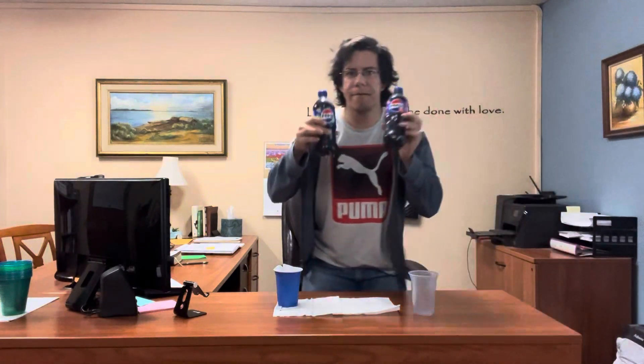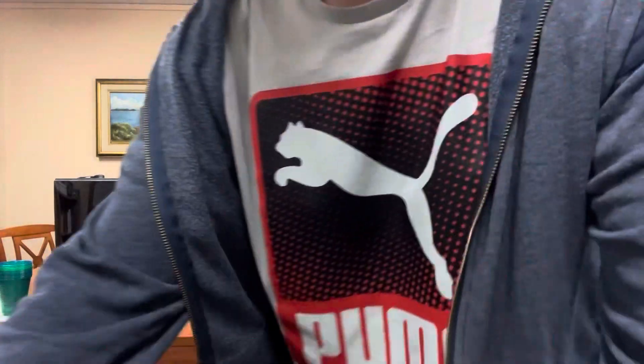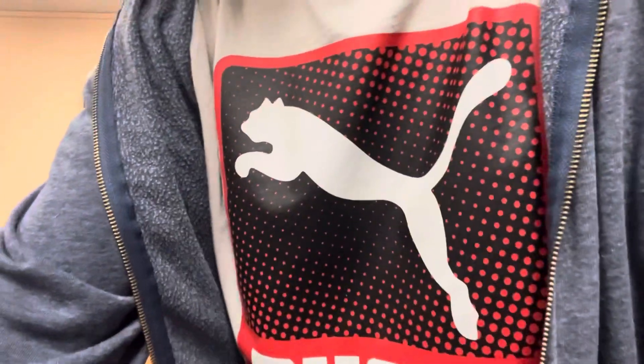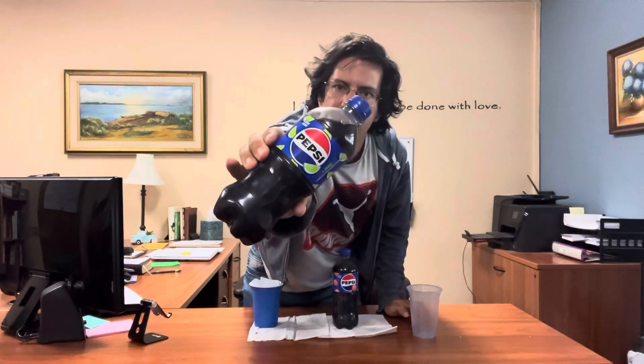So I've been looking forever for these. My store is still not selling them. I have no idea what's wrong with my store. So now we're gonna try this. We heard there's Pepsi Lime and Pepsi Peach.